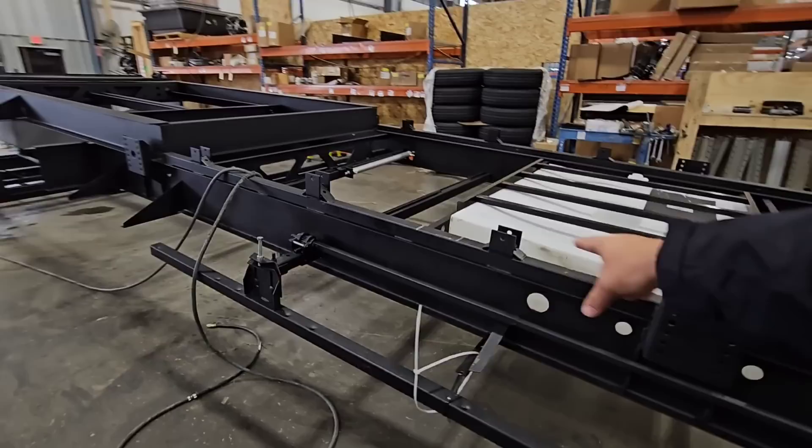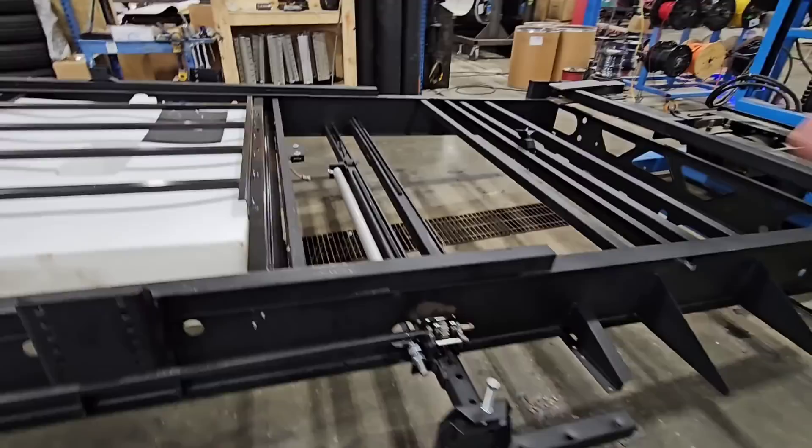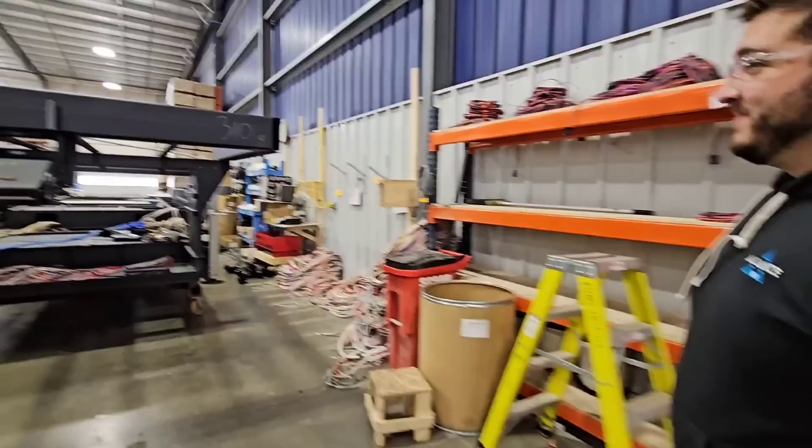This is a 12-inch I-beam connected back here. You can see the box section they put above it — through-frame slides. Check this out: rack and pinion slides. You can see how it goes through the frame and how it's designed to work. That's why I love these slides — they're the strongest and most reliable slide system you can get, and he agrees, having worked for a lot of manufacturers.